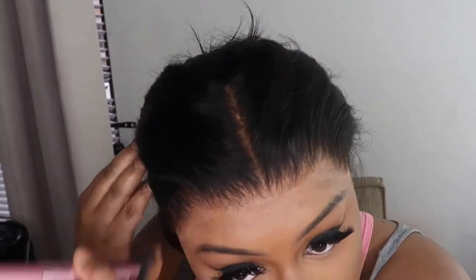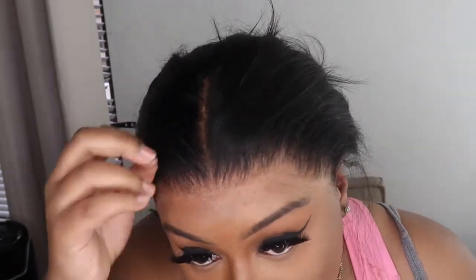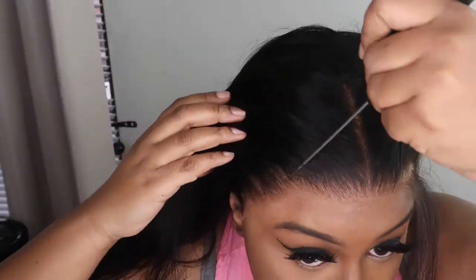Now I'm going over that hairline with my makeup brush just to add a little more of a melt to it. Then we're getting into the styling. With this I'm doing my regular baby hair routine — two swoops on each side, literally the same baby hairs I always do.